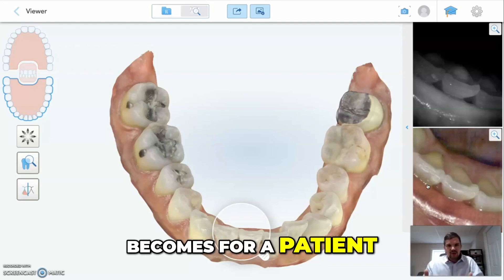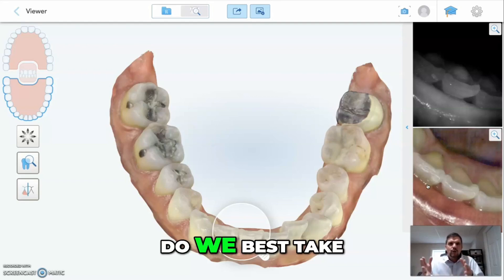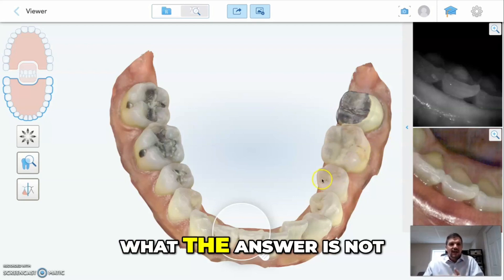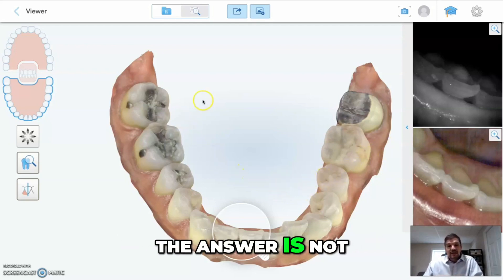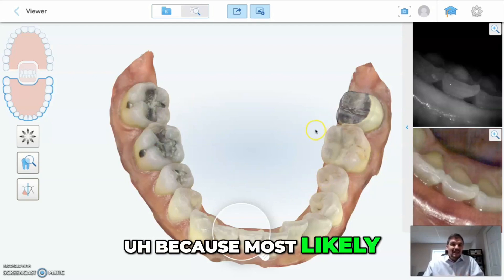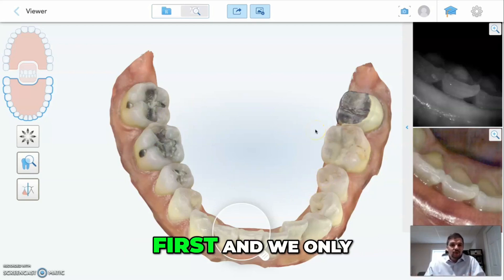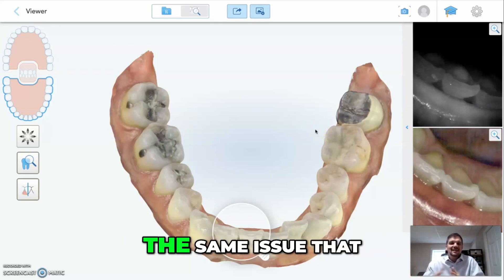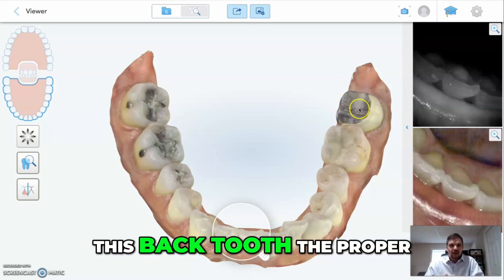The question becomes how do we best take care of this situation? I can tell you what the answer is not. The answer is not crowning every tooth in the back of her mouth, because most likely if we don't do anything with her bite first, and we only do her bottom teeth for example, we're going to run into the same issue that we ran into on this back crown.